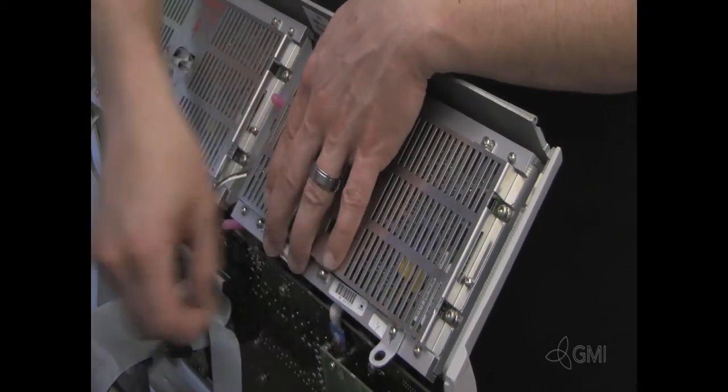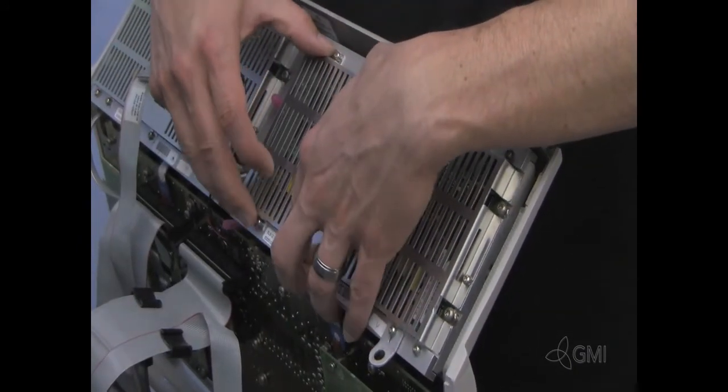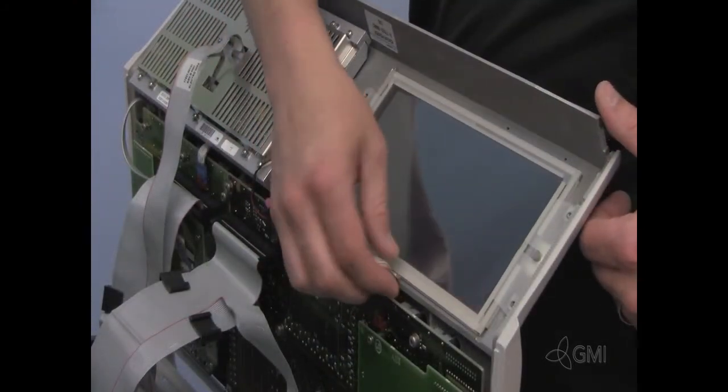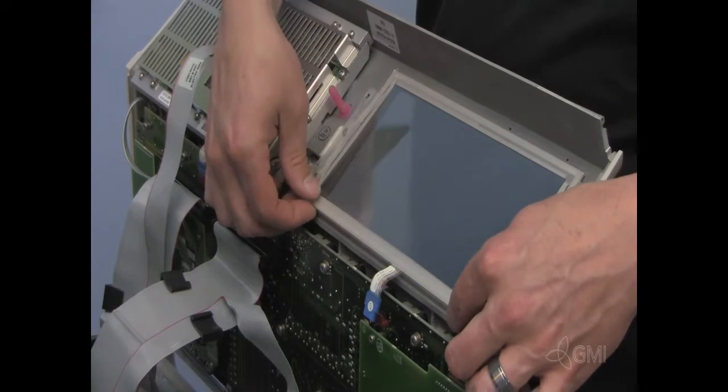Remove the support rod. Remove the EL panel from the system. Unplug the touch screen cable. Remove the touch screen.